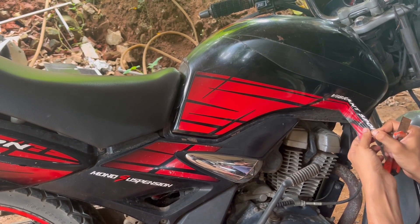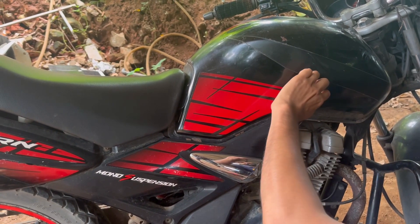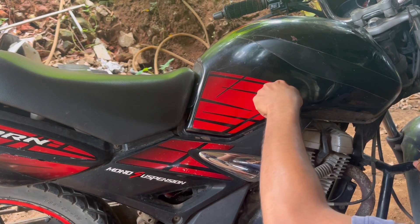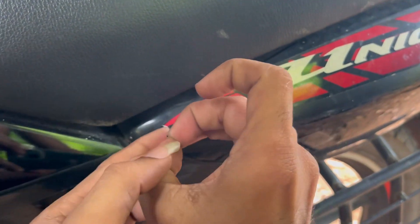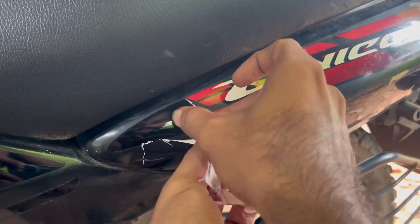In fact, the preparation of the body is what matters for any paint job to stand out. Now we are removing the stickers of this bike — we are using heat to remove the stickers without any gum residue sticking onto the body pieces. You could also use a heat dryer for the same purpose, but too much heat could also ruin your work.